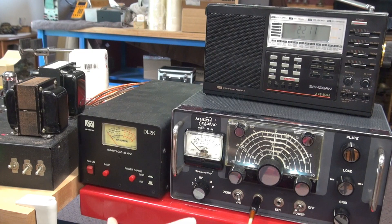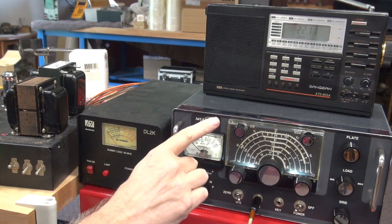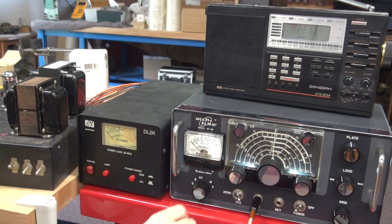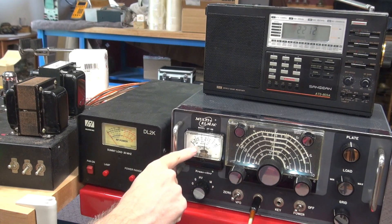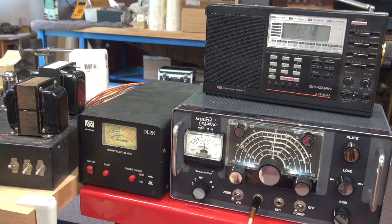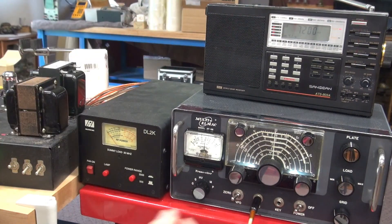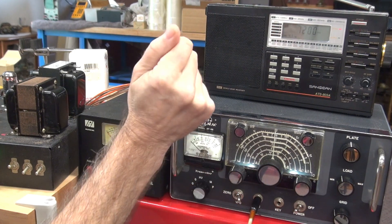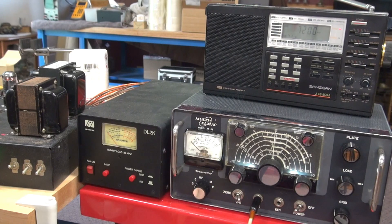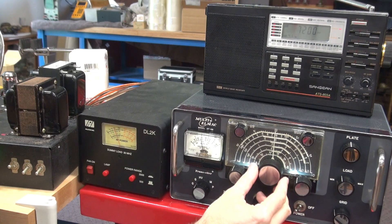We're going to go through the tune-up procedure on the Multi-LMAC. We're going to monitor the output on my PAL-Star watt meter and listen to the audio on this little shortwave receiver. If you go to the first G position, that is going to apply grid to the output tube without having the high voltage applied. Normally you would adjust your VFO — if I turn this on you can hear the VFO. Now we'll go to the other G position — if I key it, there it is — and I can adjust my frequency.